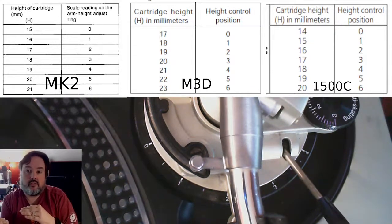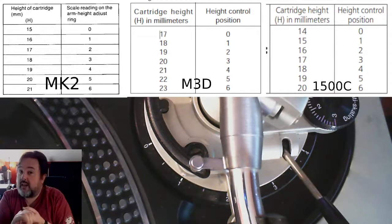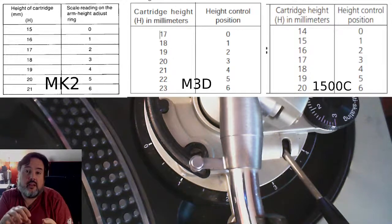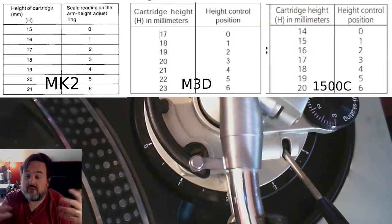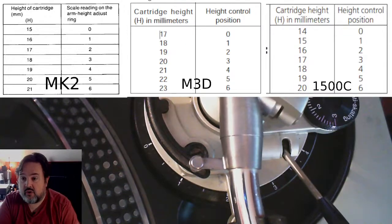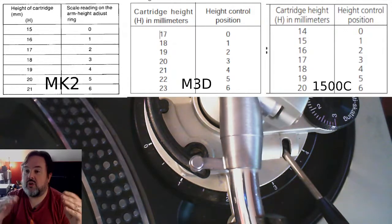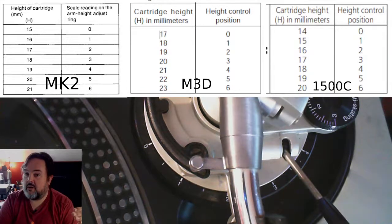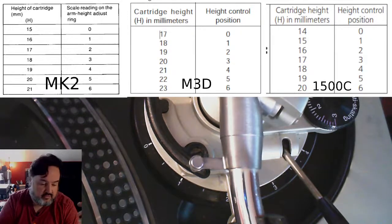So on the M3D the tonearm sits two millimeters higher than a MK2 at zero, and you can't really go below 17mm in cartridge height. The M3D, MK5, and MK7 all share the same zero position at 17mm — you can verify this in the Technics manuals. The 1500C is different: its zero position is for a 14mm cartridge — one millimeter below a MK2 and three millimeters below the M3D, MK5, or MK7.